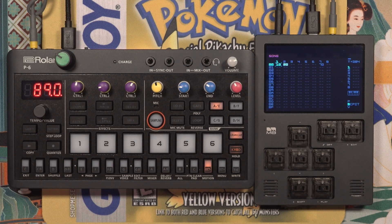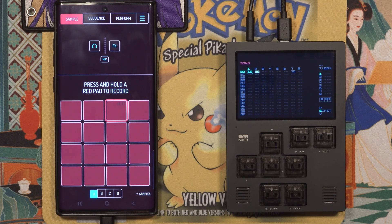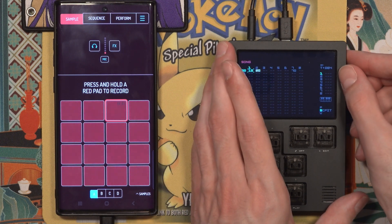To demonstrate the USB MIDI capabilities, I'll connect the M8 to my old phone, which can act as a host device. Here I'm using Koala Sampler. I recommend disabling USB charging on the M8 so your phone battery doesn't get drained while the USB cable is plugged in.